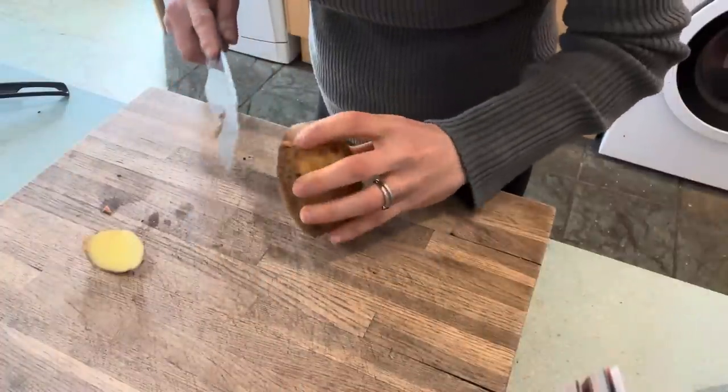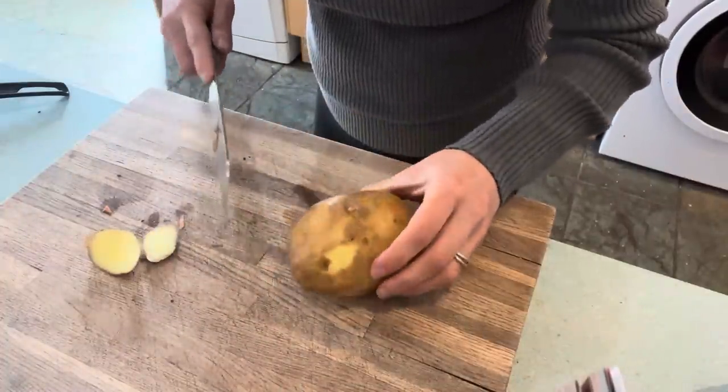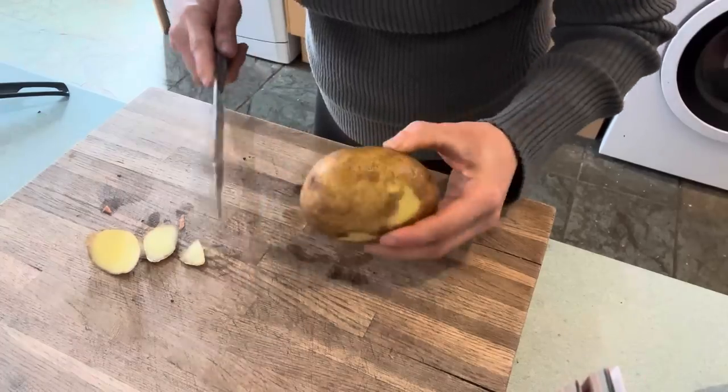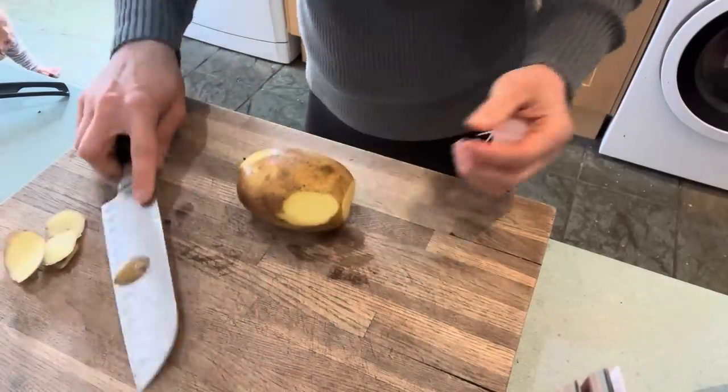If you love using chickpea flour and also want to lower the calorie density of your meal even further, adding potatoes and or veggies would be a fantastic idea.